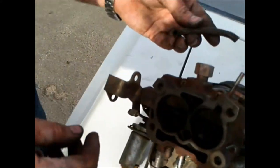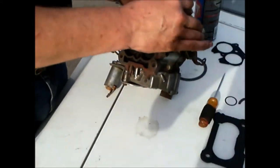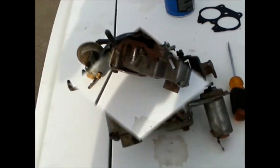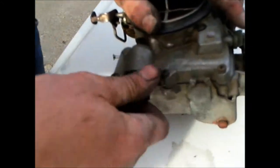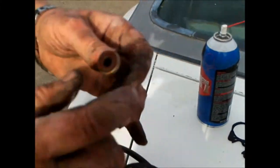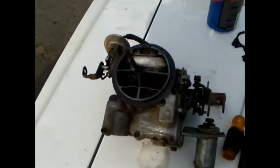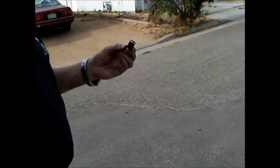Alright, let's move this part. This is the fuel filter. It's a little guy. I got a bigger one. Let's see if it's clogged. A little bit clogged.